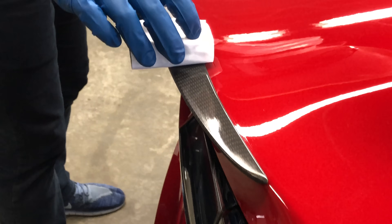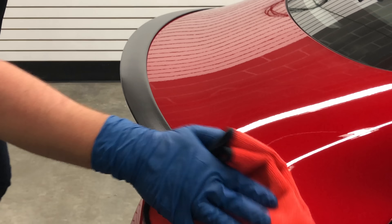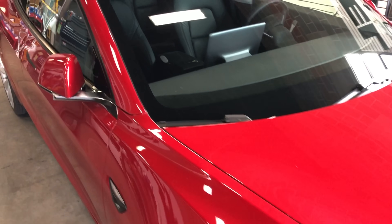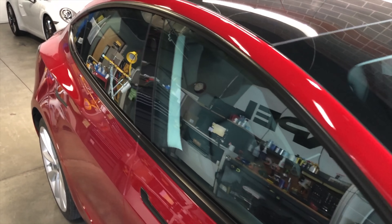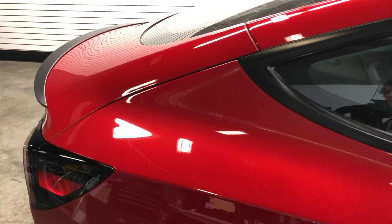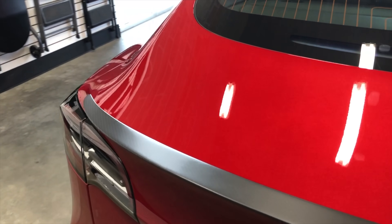Ceramic coatings can also be applied to matte surfaces, like on the trim of my Tesla or the carbon fiber spoiler, without significantly altering the matte appearance. While you could get either product individually and both have their advantages, it is important to note that a ceramic coating can go on top of a paint protective film, but not the other way around.